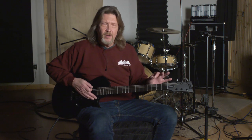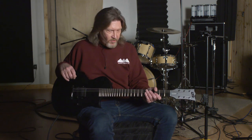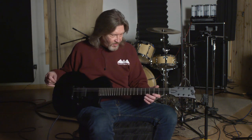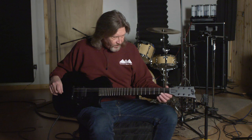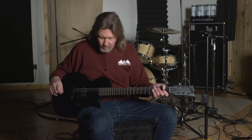The fretboard radius is 350 millimeters, so to do some quick calculations, that comes out to about 13.77 inches — a nice flat neck. Extra jumbo frets on here, just very smooth to get around on.